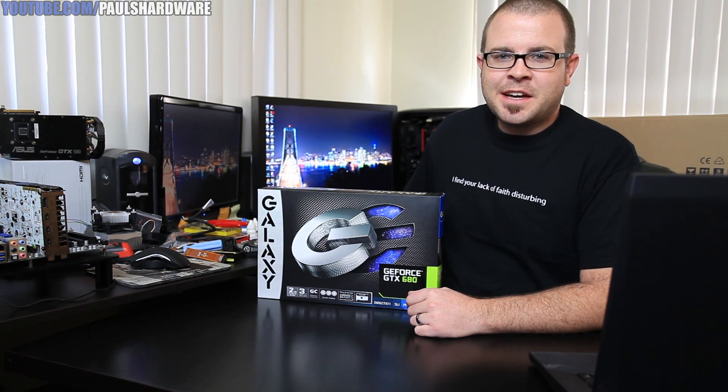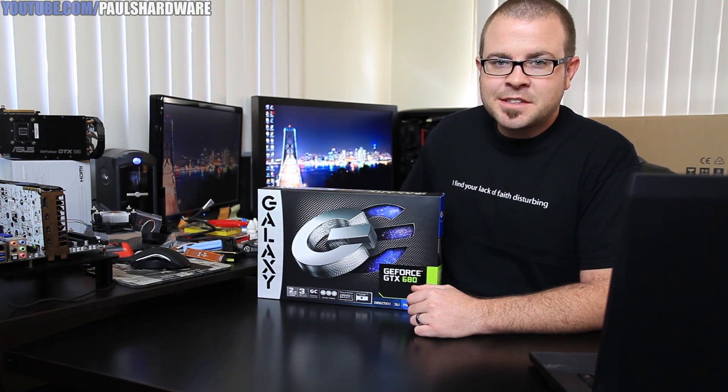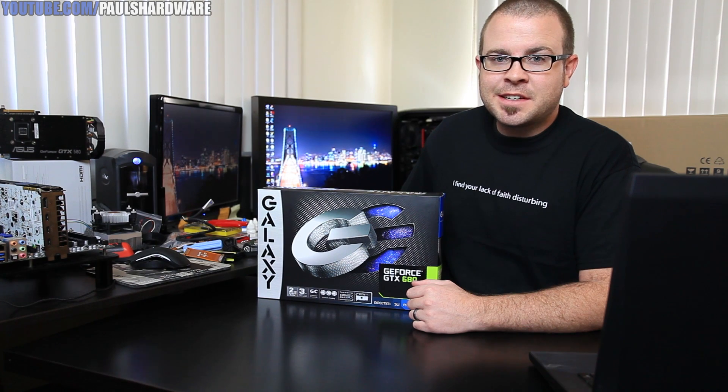And that's going to wrap it up for this video, guys. Once again, this has been the Galaxy GTX 680 GC Custom White Edition. Thanks a lot for watching. Subscribe if you'd like to see more videos, and we'll see you next time.